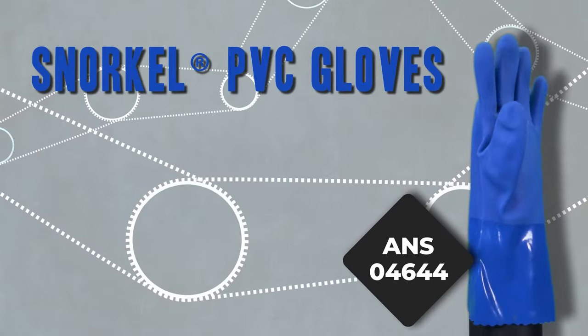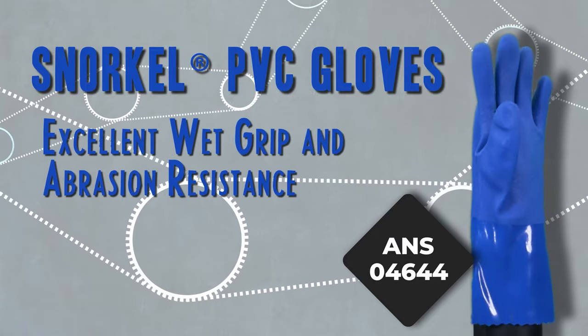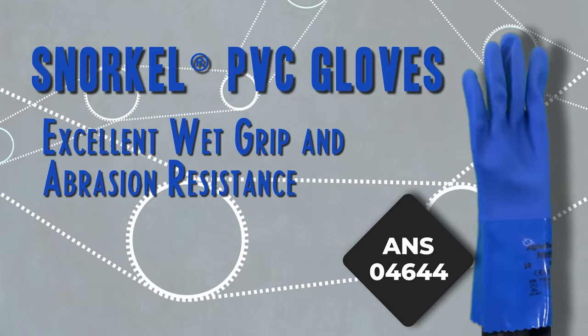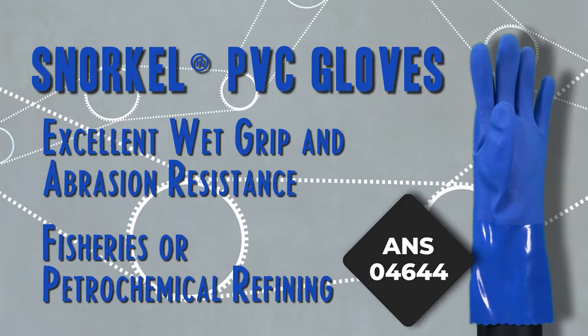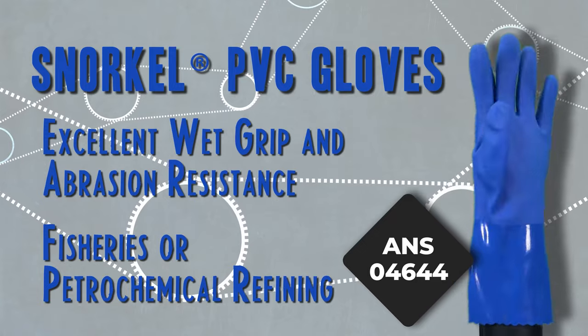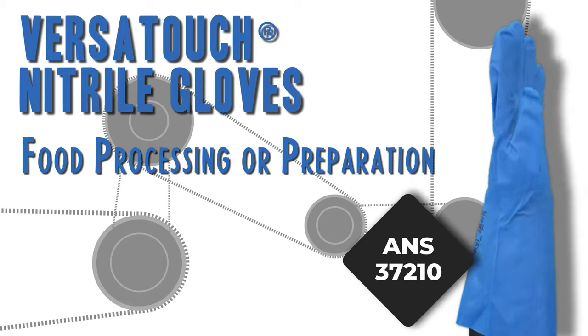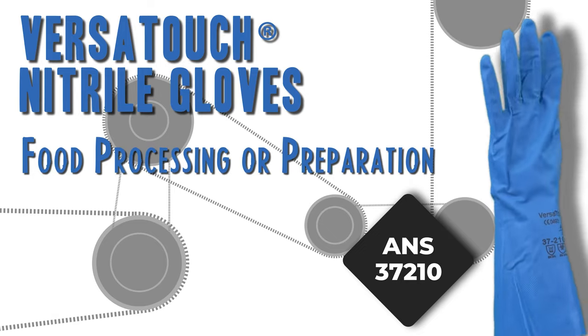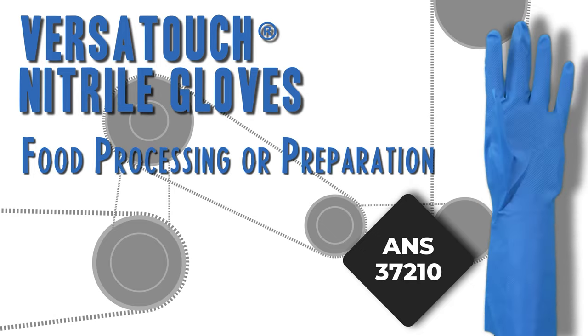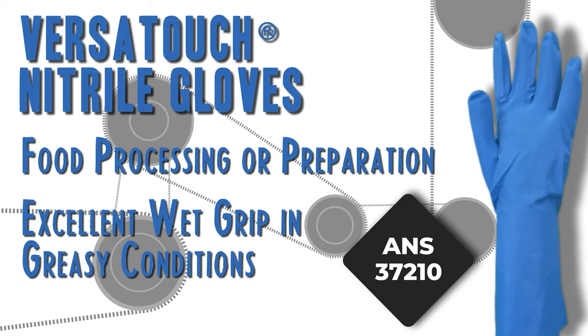Snorkel PVC gloves provide excellent wet grip and abrasion resistance, and are ideal for use in fisheries or petrochemical refining. In situations like food processing or preparation, these nitrile Versatouch chemical resistant gloves offer protection without compromising on dexterity, providing excellent grip in wet and greasy conditions.